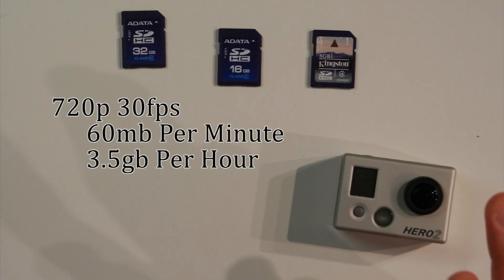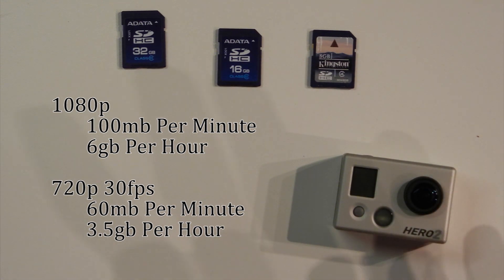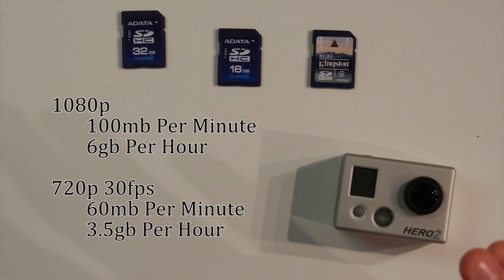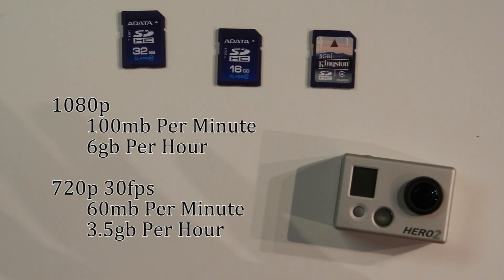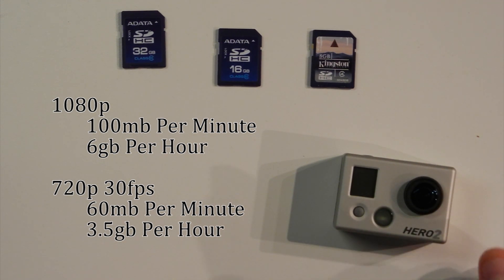So 8GB is pretty much too small for most of what you're going to end up doing. If you have an 8GB card, you're going to find that you burn through the card space well before you use out the battery on the Hero 2, especially if you're shooting at any kind of high resolution. You might be okay with the 8GB card if you're only planning to use 720p at 30 frames per second, but as soon as you get up into 1080p or high-speed 720p, you're going to need a bigger card.